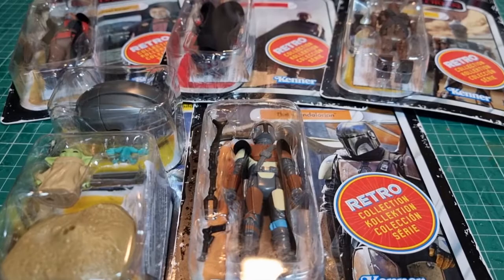I'm generally not a great fan of retro style figures. I did pick up quite a few of the Super7 ReAction ones — you know, like the Halloween, Firefly, etc.